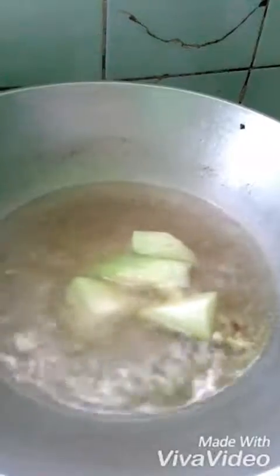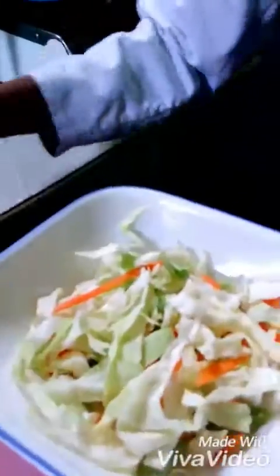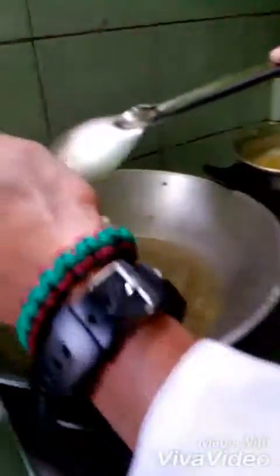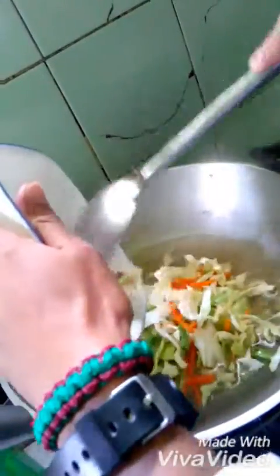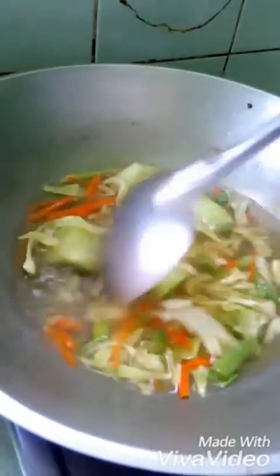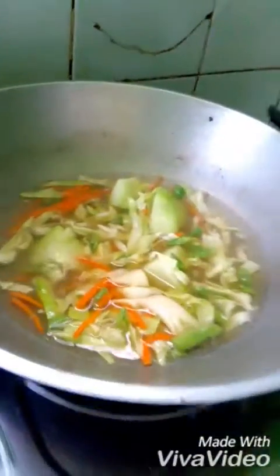Take a look at the chayote — it's already tender, so now I have to put in the other vegetables. That's great, colorful and fresh — amazing, right? This is what we see in some restaurants, so I want to make it like a professional chef.